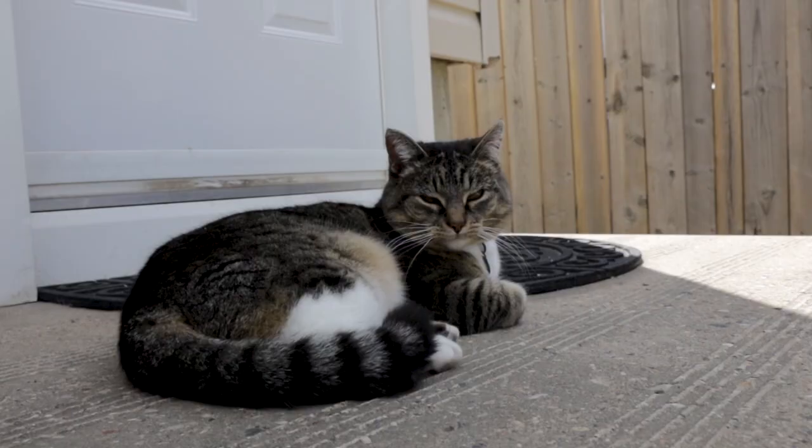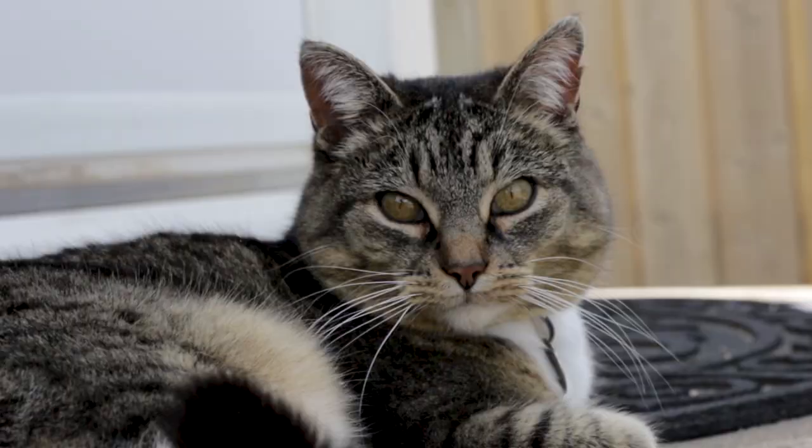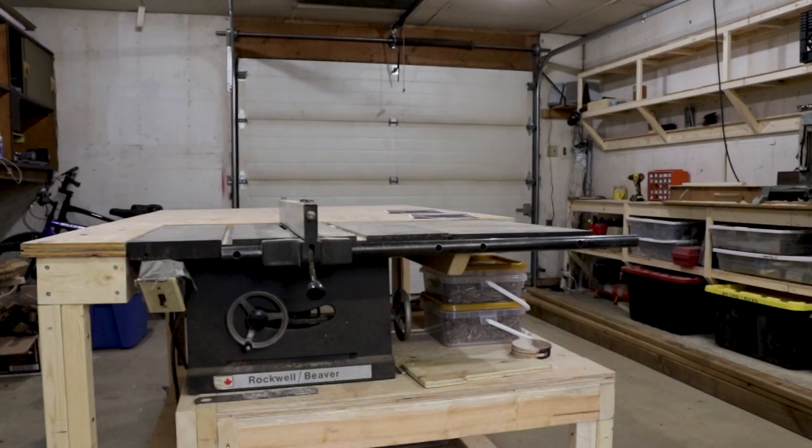In the quest to build a catio to curb the curiosity of my little guy Wasabi and help him make friends with the neighborhood kitties, things took a few turns for the worse. But let's start at the beginning.